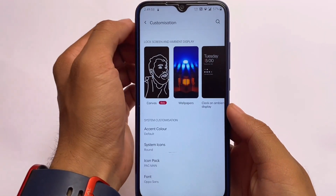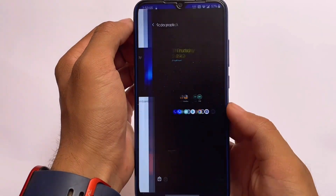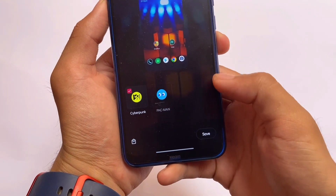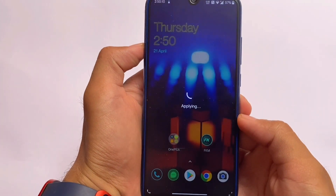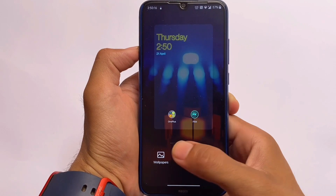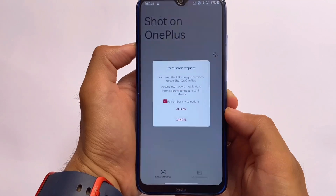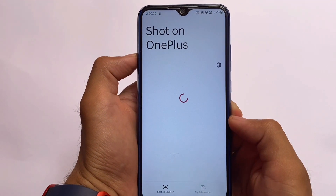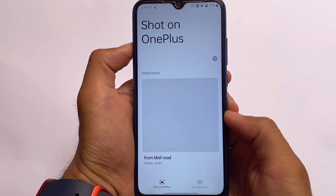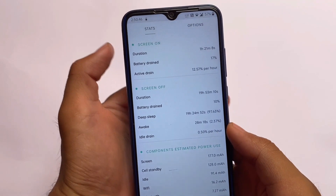In the customization section you have wallpaper settings and icon packs. By default, you get Pac-Man and Cyberpunk 2 icon packs. I sometimes use Pac-Man and sometimes Cyberpunk — let me know in the comments which you like most. I'll also try to bring these icon packs to other custom ROMs. Unfortunately, there are not many OnePlus wallpapers available and the default wallpapers aren't included either, which is a bit odd.